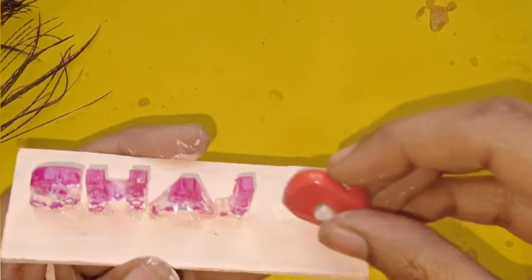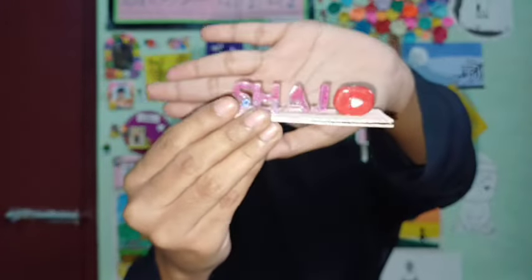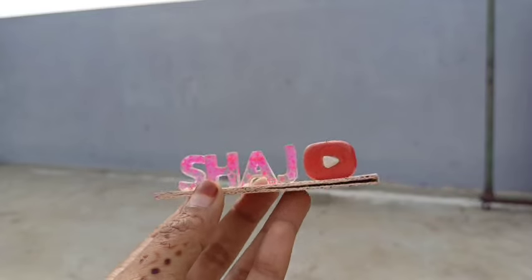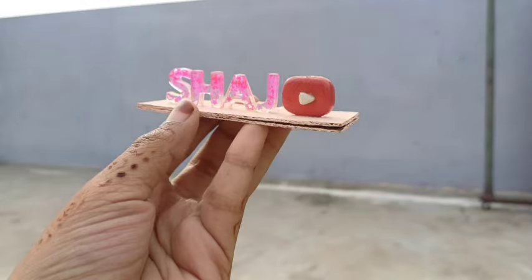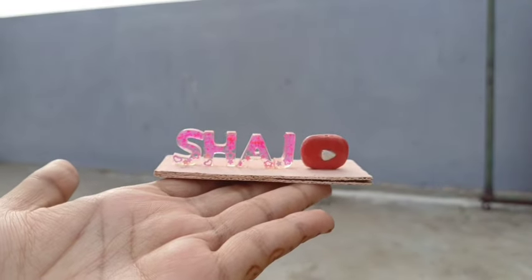I'm going to show you a beautiful miniature nameplate. I'm going to show you a study table. I'm going to show you a miniature nameplate. I'm going to show you a lot more in this video.